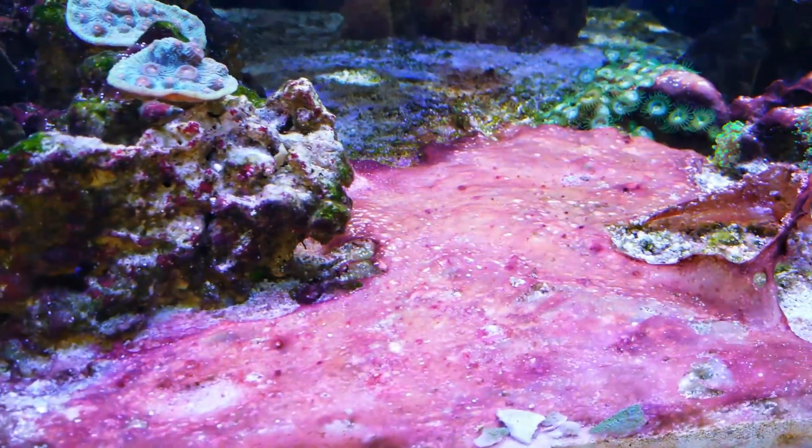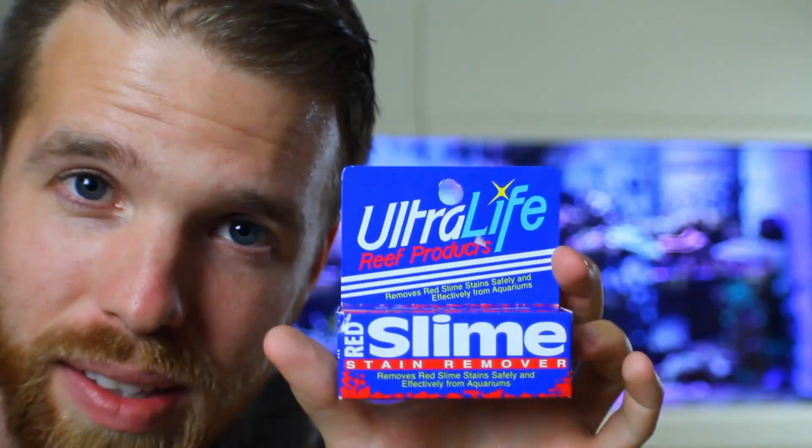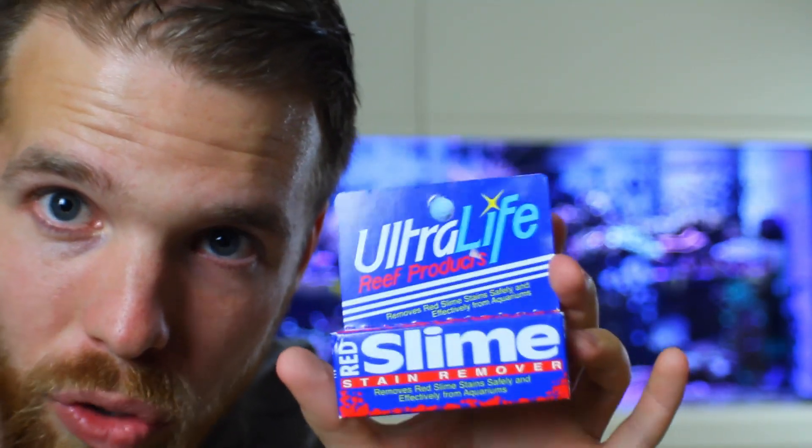Looks like this. And we're going to talk about how to get rid of it easily so that your sand looks perfect — well, maybe not perfect, but a lot better than that. What I use on my tank when I want to get rid of it is Ultralife Red Slime Remover. This stuff I've used in the past and it works fantastic.